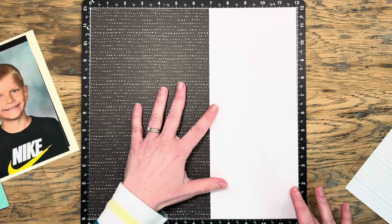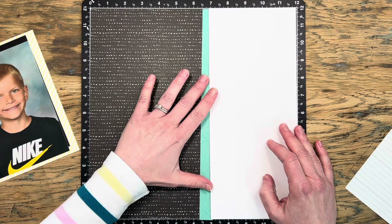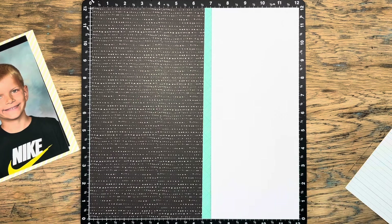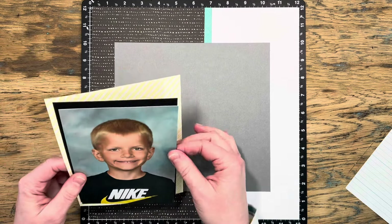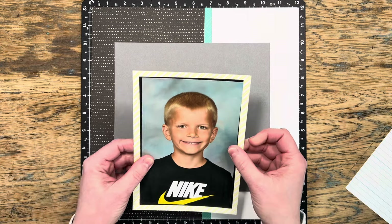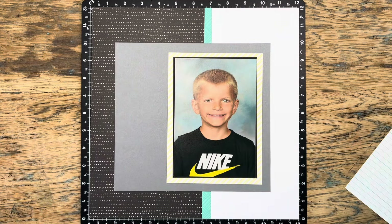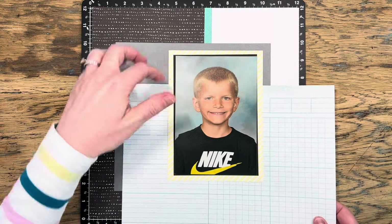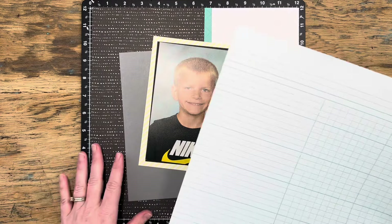In Erin's layout she had a piece of white daisy over to the side that was about five inches long, and she did include a zip strip. My piece of pattern paper in that lagoon color is not a zip strip but I cut it just a little bit bigger so I could tuck it underneath the white cardstock, which is something Erin often likes to do. I'm going to bring in charcoal cardstock as well and then layer my photo on the piece of pattern paper that has that lemonade color.